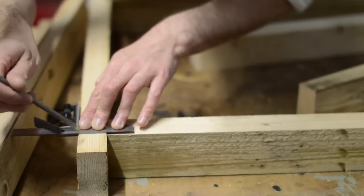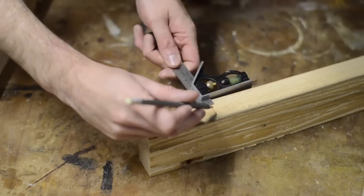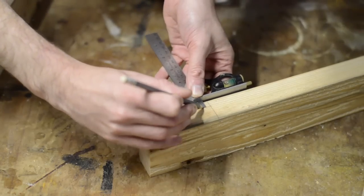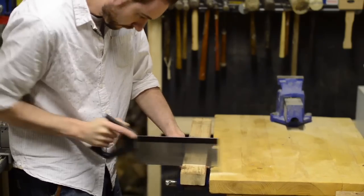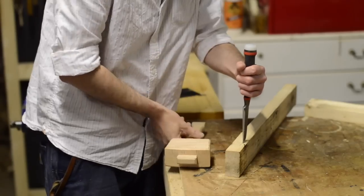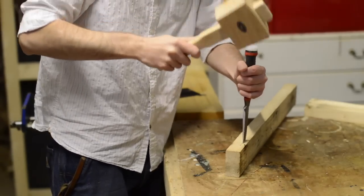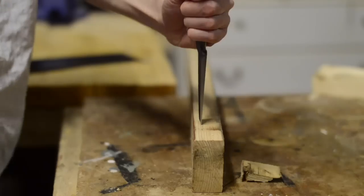I could have knocked this together in no time just driving a few screws in to hold everything together, but sometimes it's more satisfying to try some joinery and it's good to push yourself. You only ever learn new skills by actually doing it, and projects that are just for my own pleasure are the perfect opportunity to try. So to hold everything together I'm using a housing joint.